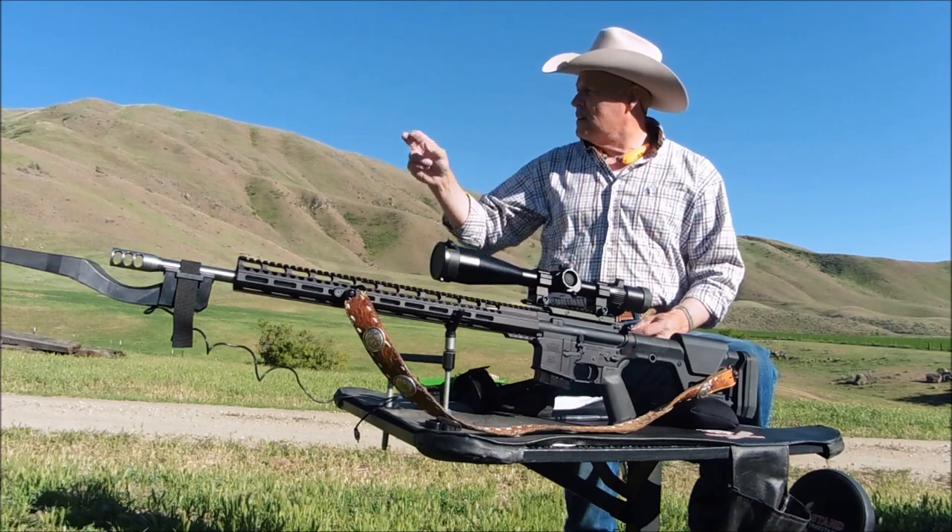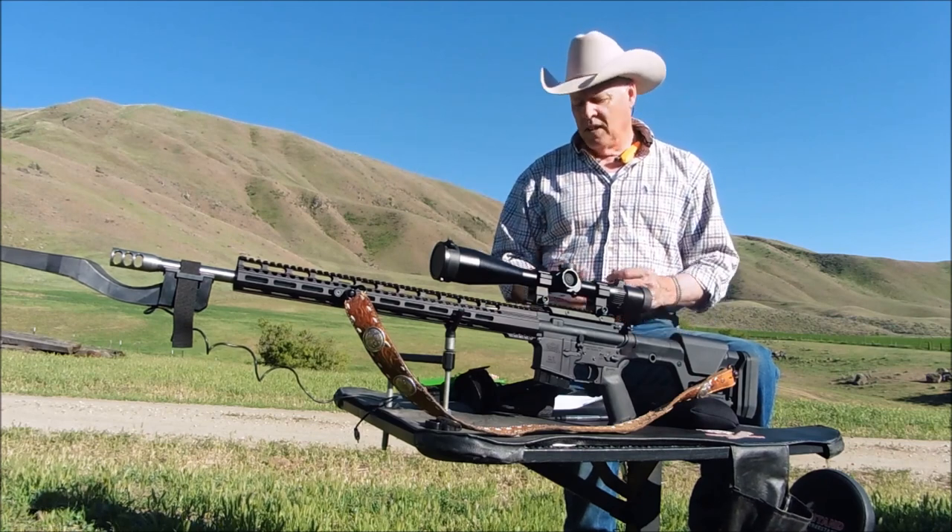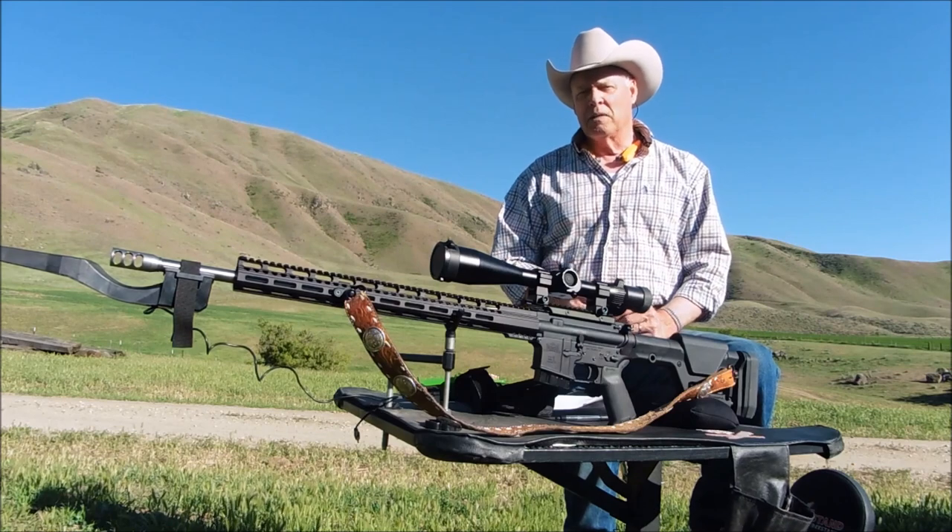You know the drill folks. Target is set up at 100 yards. I lowered the load somewhat. Let's see if we can get some accuracy.